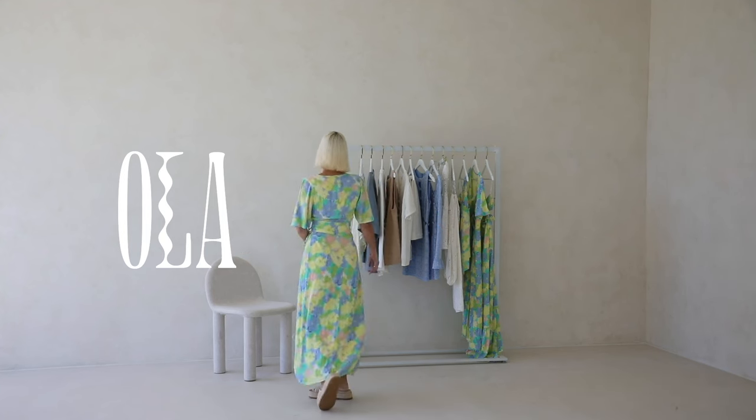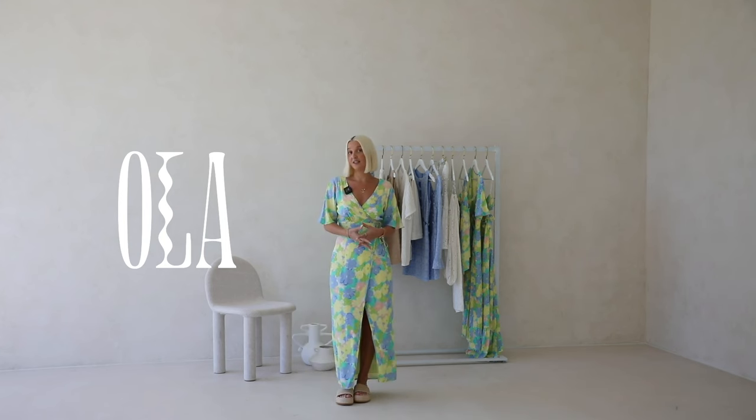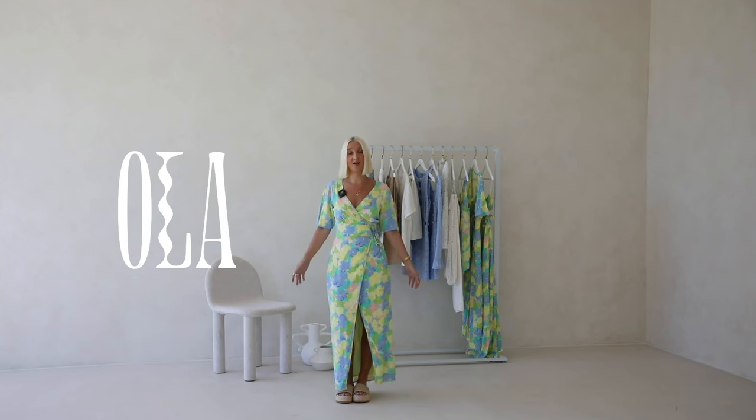The back bodice is fully closed in so you could easily wear a bra, but this one is fully lined in case you wanted to go without. This would be a great piece for Euro summer — you could wear it wrapped up to lunch, or wear it open over your bikinis.